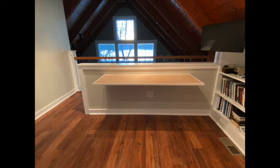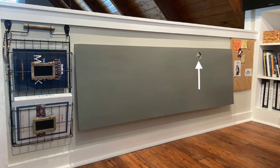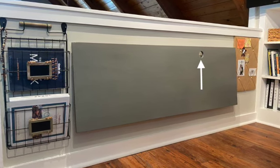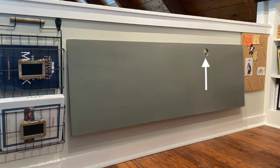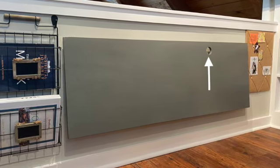The fold-down wall desk is now installed. Neil used a hole saw — basically a circular drill bit you attach to a drill — to drill a hole like you would for a doorknob. He made a hole in the back of the table so we could feed lamp cords, computer cords, and other cords down to the receptacle.